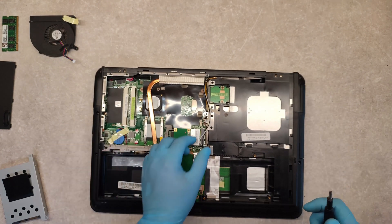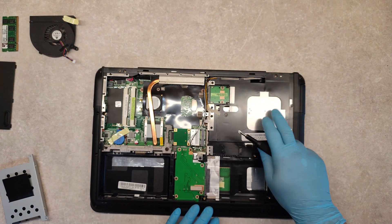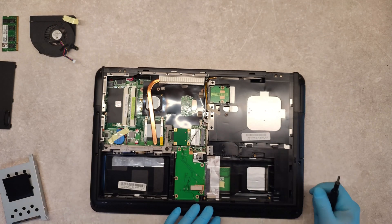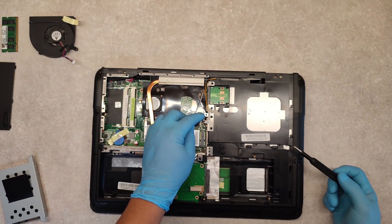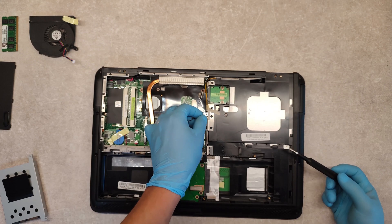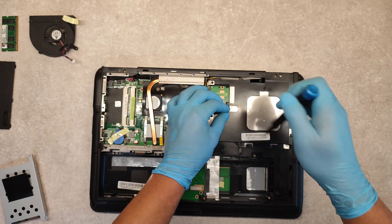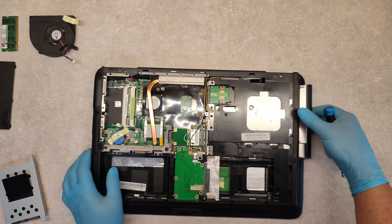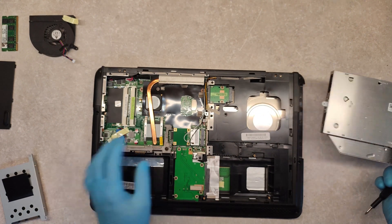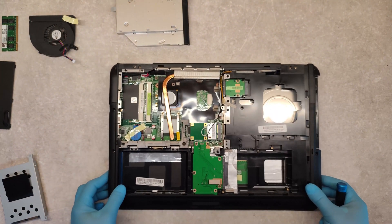And the last thing I want to show you is how to remove the optical drive. Here we have the optical drive. To remove it, we have to take the screw out. Slide it to the right. And that's it.